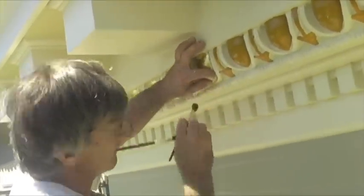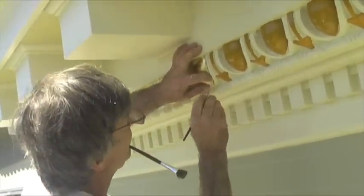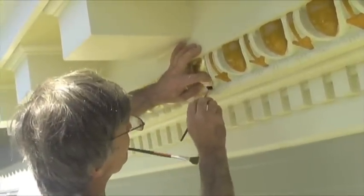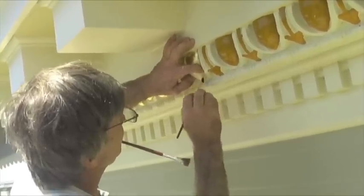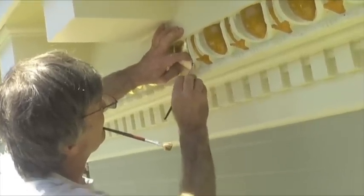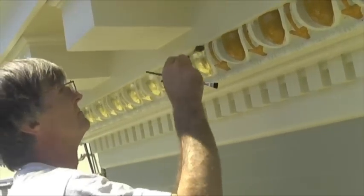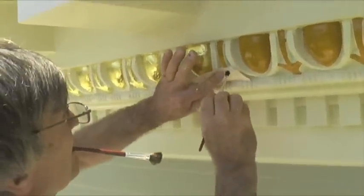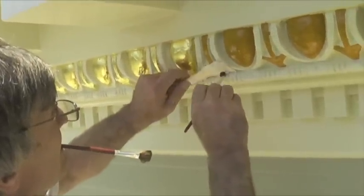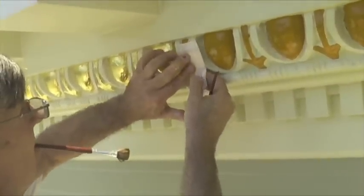What do we use for the sizing? It's actually called gold size — basically a quick-dry varnish. It comes clear, but I add yellow to it because it makes it easier to see the spots that I miss. And to add pigment to the sizing, just a regular paint tint. So in order for someone to do this, they would need the leafing, the sizing, and some of these small brushes to press the leaf into the sizing.